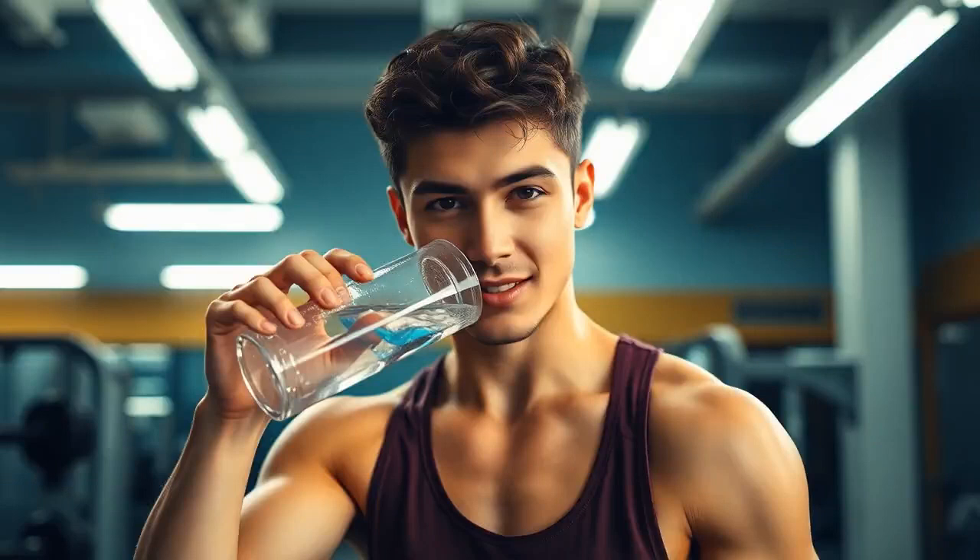Water is your best friend — stay hydrated before, during, and after workouts. If you're into those protein shakes, they can be a great quick fix post-workout. Just listen to your body and give it what it needs to recover and get stronger.